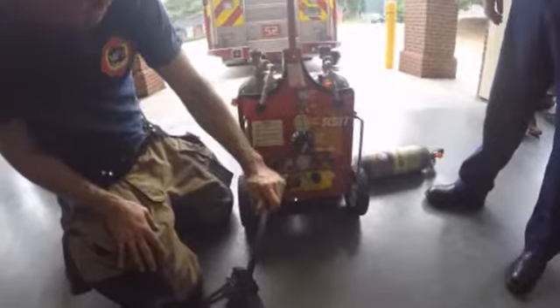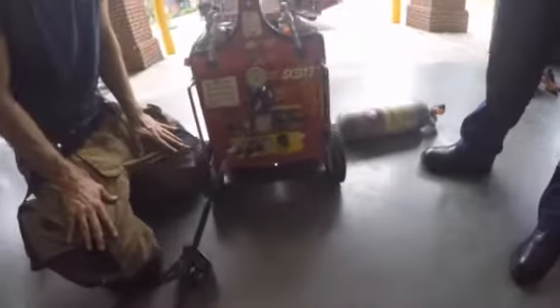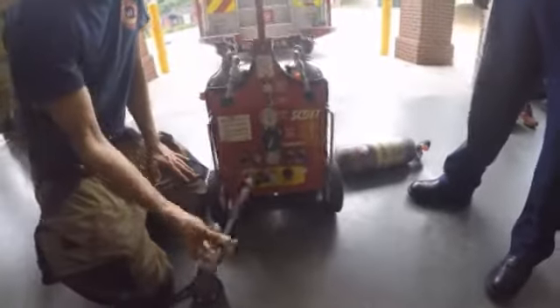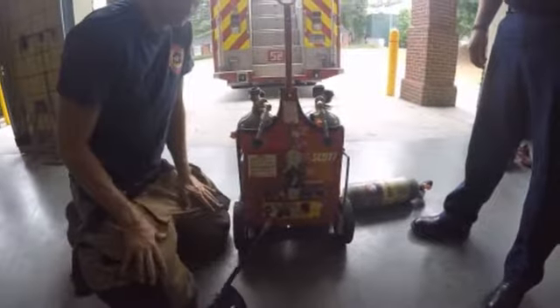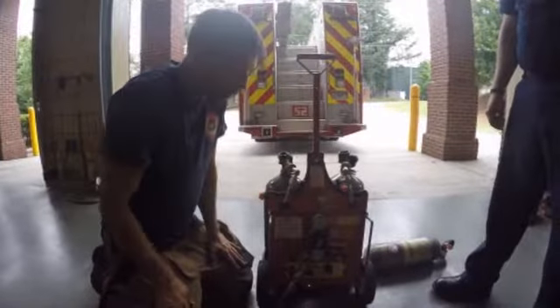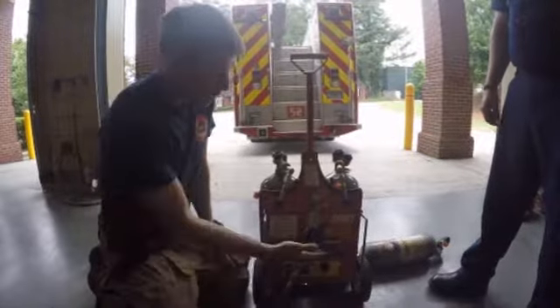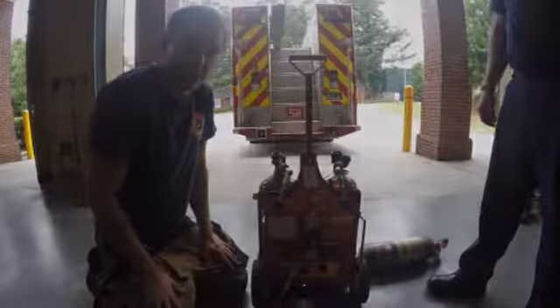The regulator for the rescuer is set between 60 and 115 PSI. This is because as we add more hose to the system, it becomes like friction loss in a water hose — the more length we have, the more friction loss. So we'll have to give him a little bit more pressure so that it's not difficult to breathe.